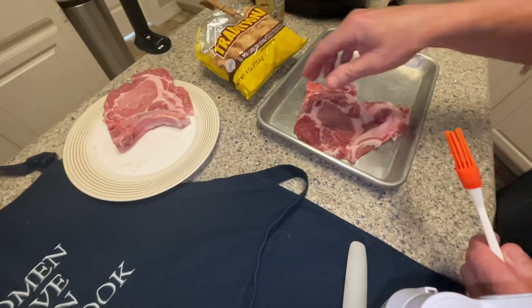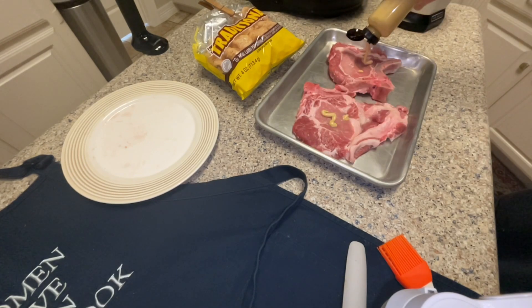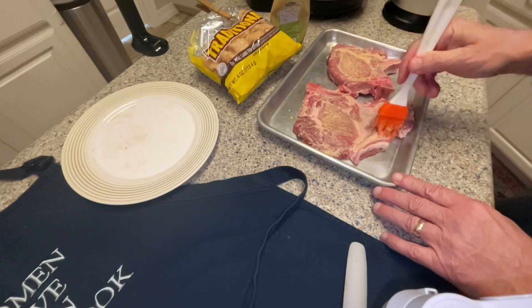Next you want to put some Dijon mustard on each pork chop and, using a basting brush, cover each side thoroughly.